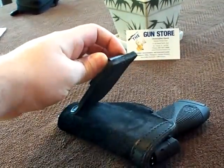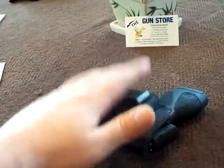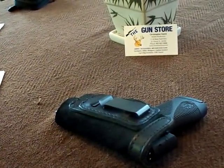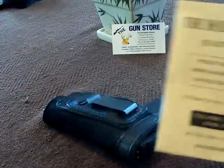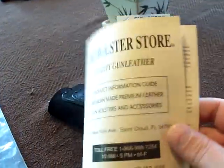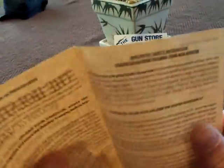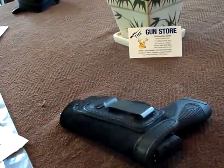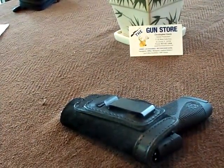It's an inside-the-waistband holster that is tuckable — you can tuck your shirt in there, which makes it nice. It comes in this bag with a little piece of paper that tells you how to care for the leather, how to break it in — just pretty cool.